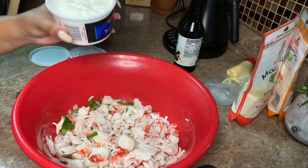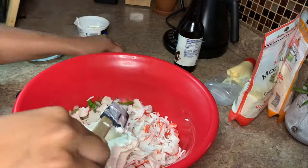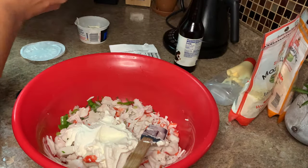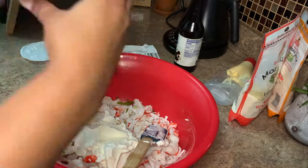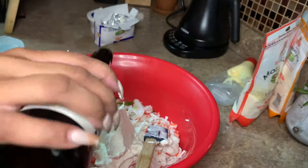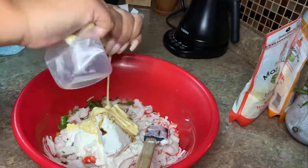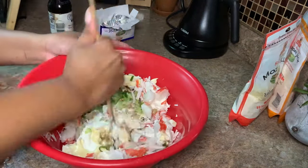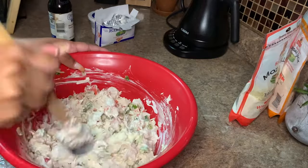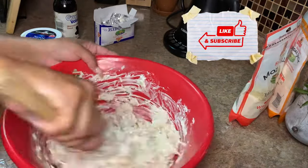I used about 6 ounces of sour cream altogether — you'll see me add some more back into the bowl. We're also doing 4 ounces of cream cheese; make sure it's nice and warm. Then we go in with about a teaspoon and a half of Worcestershire sauce and a quarter cup of QP mayo. Do not use Miracle Whip — it's not the same. I'd recommend Dukes or Hellman's, but I prefer QP mayo for its richer, creamier flavor. You can get it at your local H Mart. I'm stirring in more sour cream and then going in with about 4 ounces of mozzarella cheese.